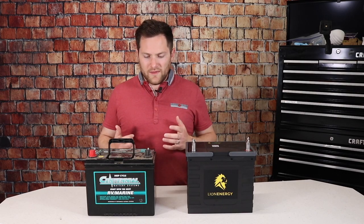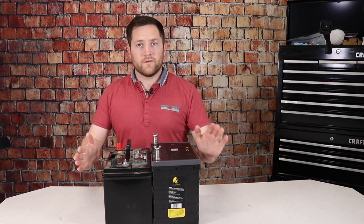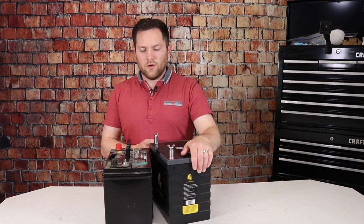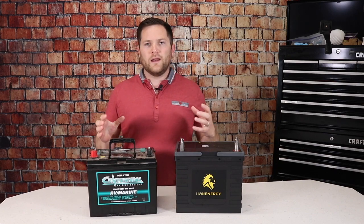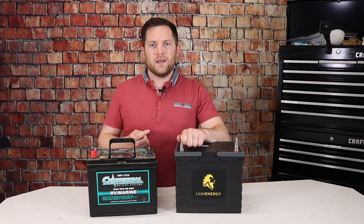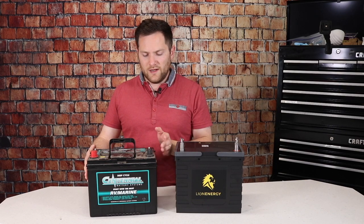Looking at size, this is a group 24 and in reality they're about the same size — at least these batteries. If you get into a larger golf cart battery or a group 31, you'll have a little more length. To put them on the tongue of your trailer, you might need new battery boxes or widen your chassis. Our trailer has a little chassis the batteries sit in, so you might have to take a sawzall, cut it off, and re-weld it into a wider stance — for example, to fit a 6-volt golf cart for more amp hours.